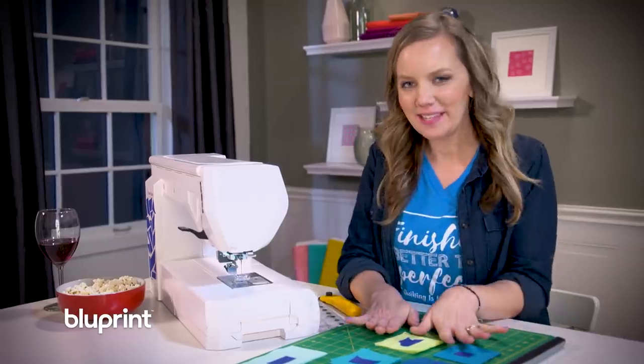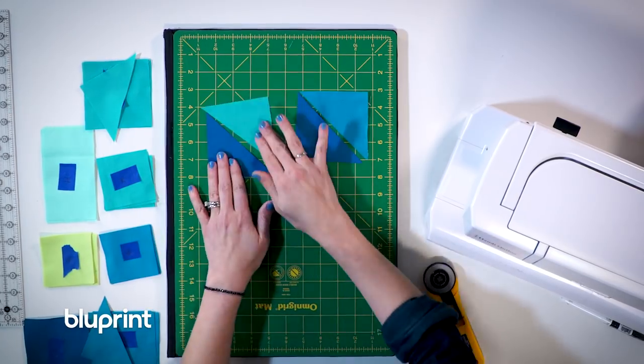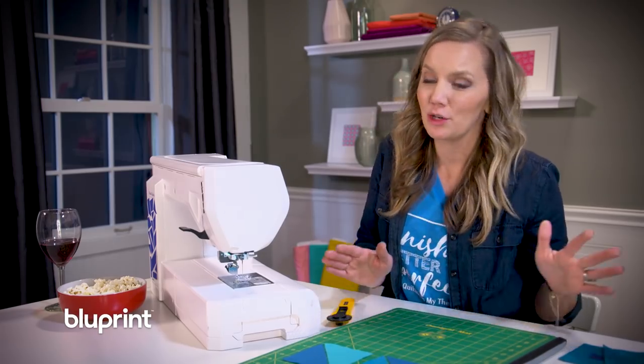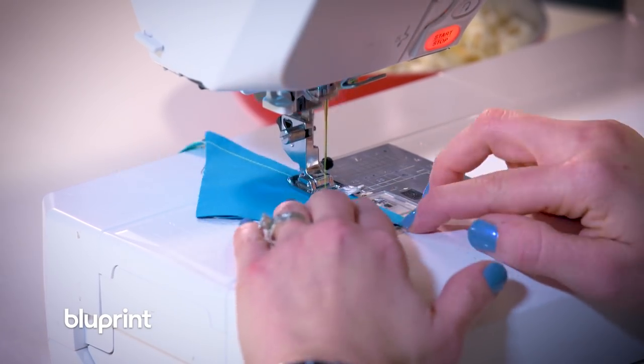I have all the pieces labeled and ready to go to make the first portion of my block. I'm going to start by grabbing some of these squares and cutting them in half to make a half square triangle. Now I'm going to piece these together, press the seams, and then get to the stitch and flip to make the rest of my block. No problem — half square triangles, we've seen those a couple of times.